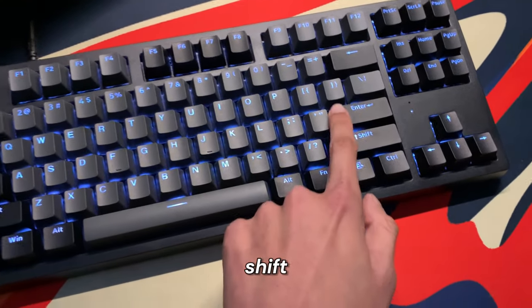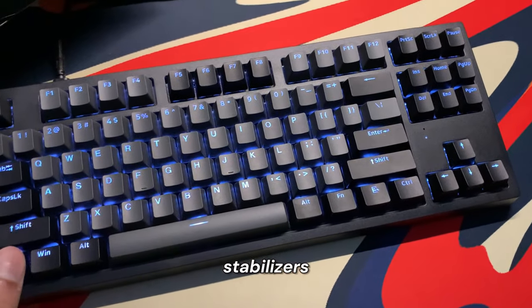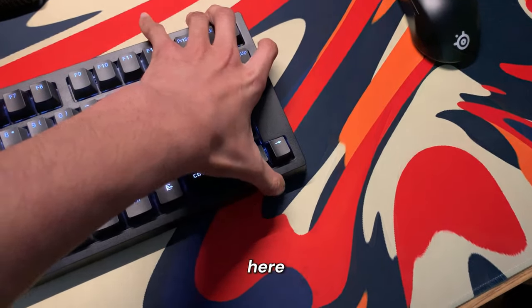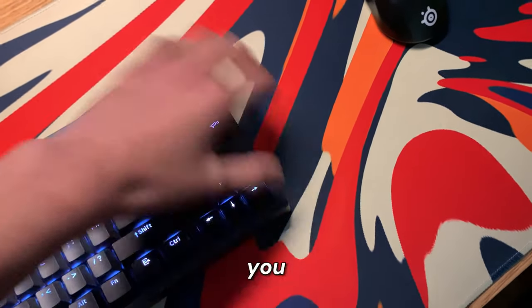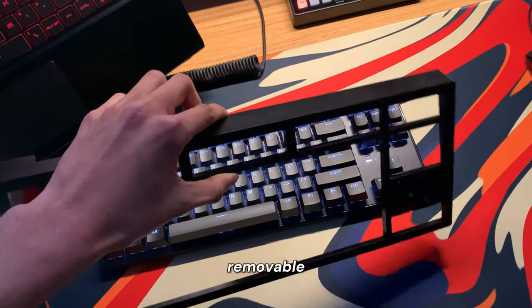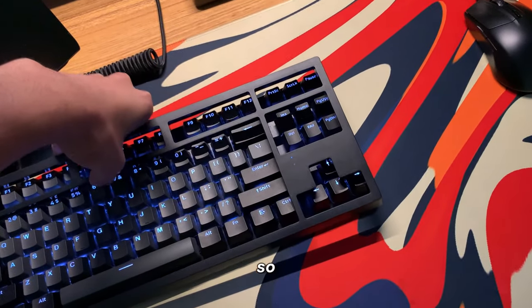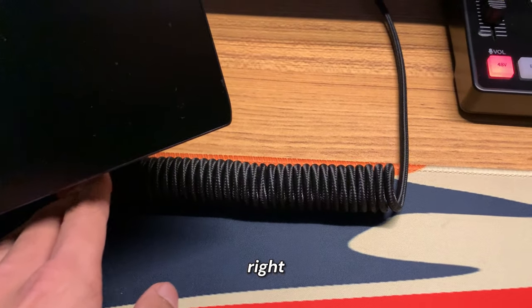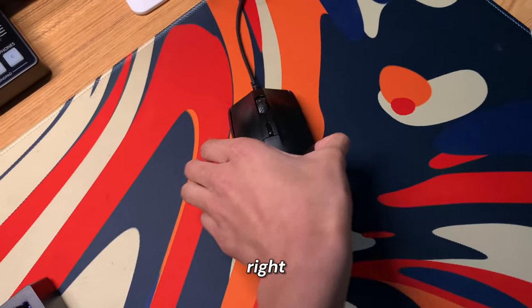The bigger keys like the spacebar and shift actually have really good stabilizers. Something else cool about this is there's a magnetic cover on here — it just kind of snaps into place. It also comes with this super nice coiled cable right here.